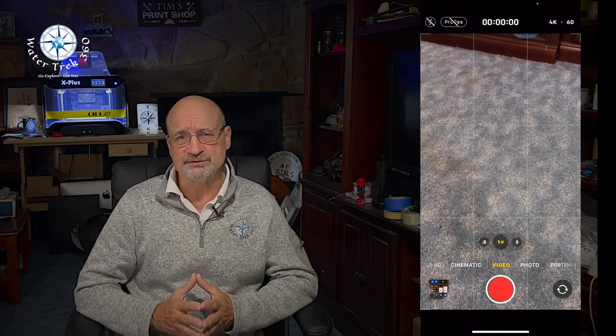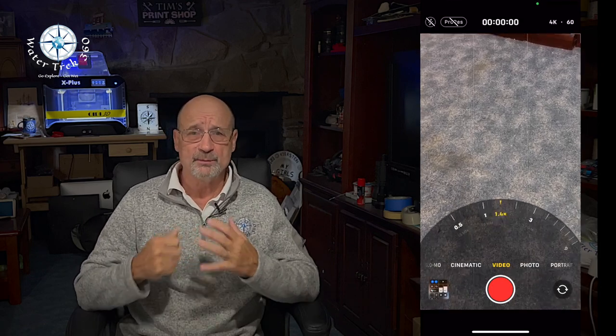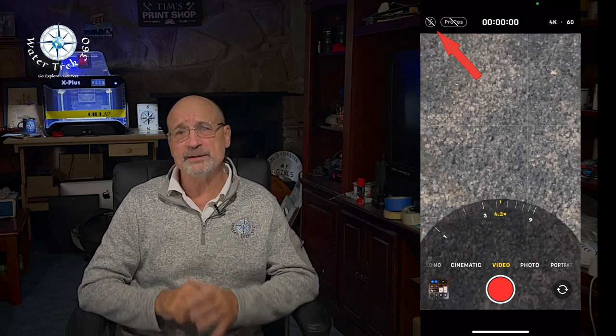In video mode, I normally use base 1x. If I'm shooting a wreck or something big, I'll use the 0.5x, which switches you to the wide-angle 27mm lens. To zoom, I use 3x or swipe to an even greater 9x — remembering that images will be grainier the more you zoom. I turn off the flash to prevent backflash hitting the housing's glass face.